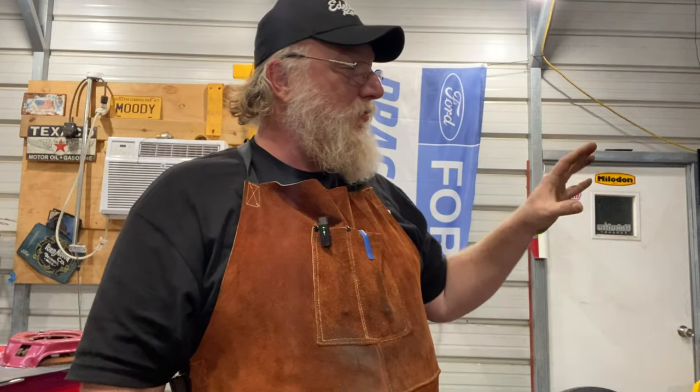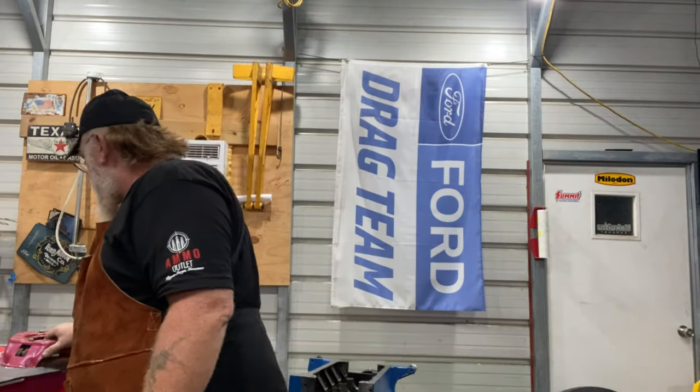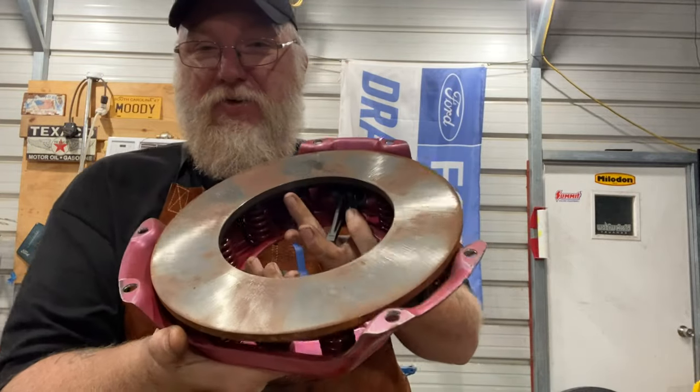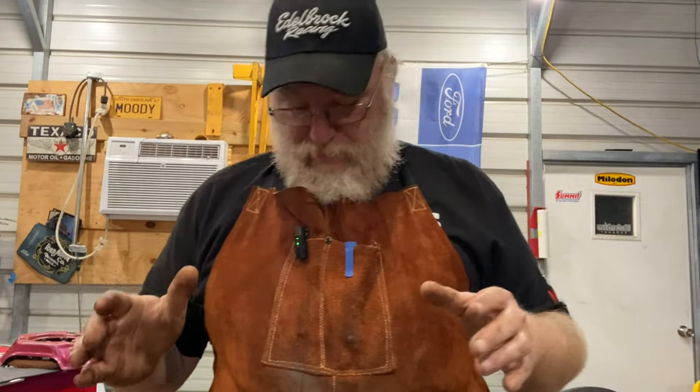It all depends on what base spring you run, and Ram will send you different springs. The setup I bought from Ram - I have the Ram Red Hat - the base springs in it were too much and I couldn't get enough base pressure out of mine for the launch. Ram setups are completely rebuildable. You can take these apart, change the springs inside, change your base pressures, along with having the face resurfaced. They are completely rebuildable. When you buy a Ram, you bought a clutch setup for life.